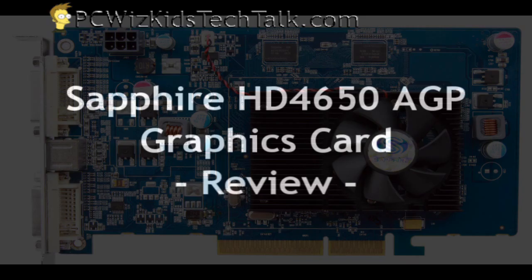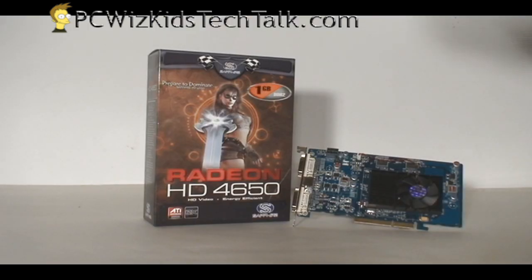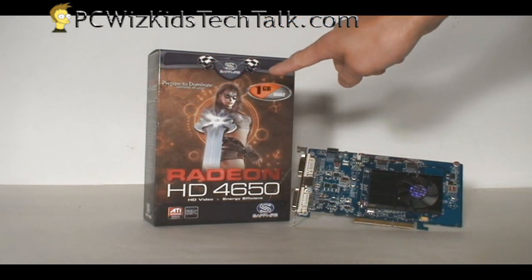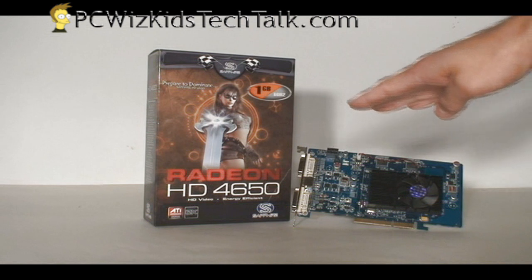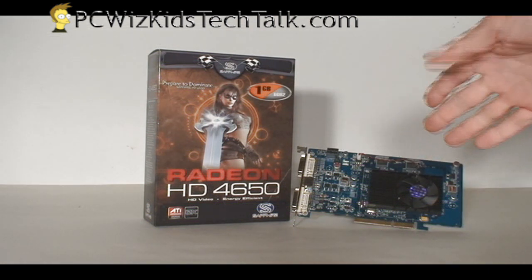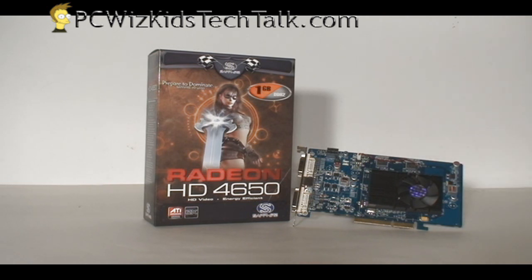Welcome to PCWoodsKids Tech Talk. Today I wanted to show you the Sapphire HD4650 AGP graphics card. That's right, you heard it, AGP. Because I know that many of you have older systems with integrated video and you have an AGP slot just sitting there — an older PC from maybe 3, 4, 5 years ago and you wish you could install a card. Well, this is it from Sapphire, the HD4650.